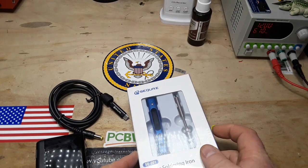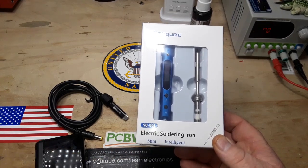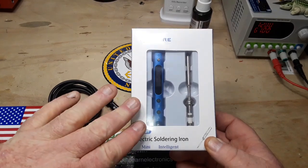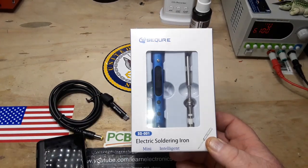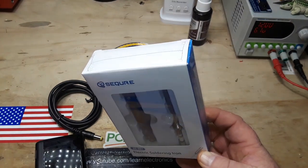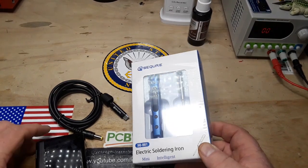Hey, what's up guys? Today we're going to take a look at the SQ-001 Mini Intelligence Soldering Iron from SecureMall. I've looked at other irons like this before, including a couple from SecureMall, as well as the TS-100 and the TS-80, and they all proved to be very fine, very capable soldering irons.